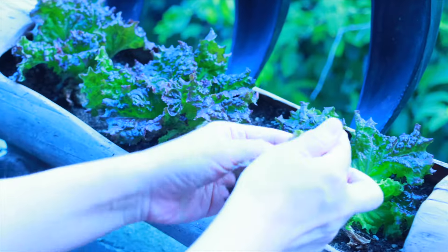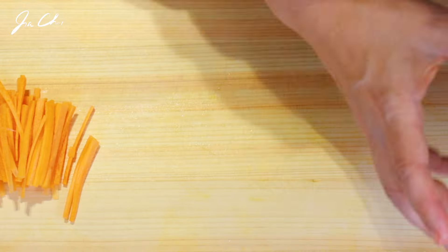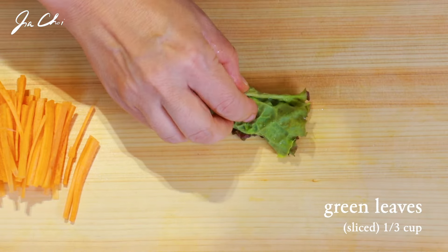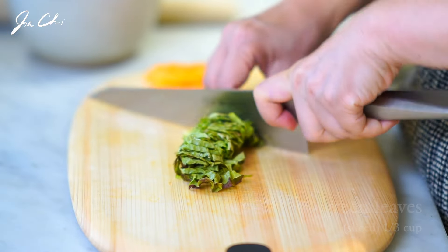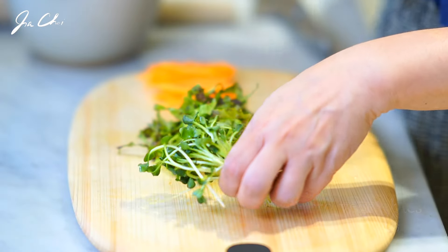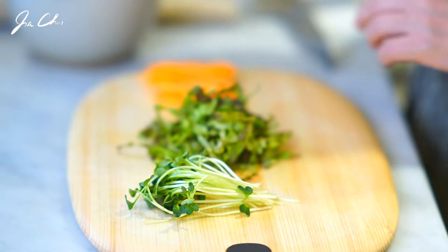I grow some fresh green leaves on my balcony during the summer. Thinly roll a few leaves, then thinly slice and shred them. These are the micro veggies. You can use any fresh green leaves with different flavors and textures to make your bibimbap tasty.